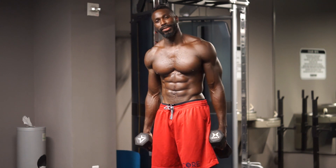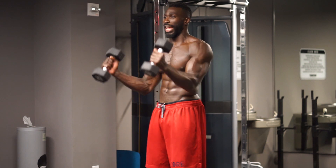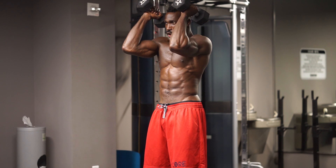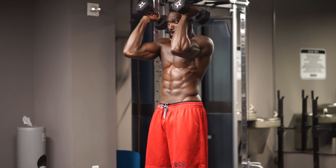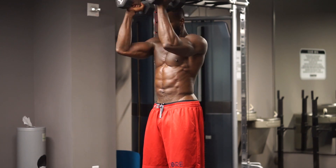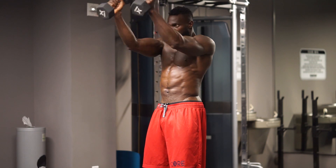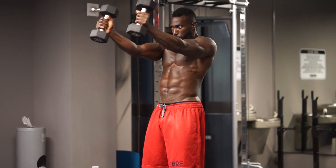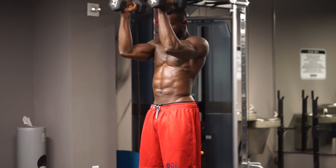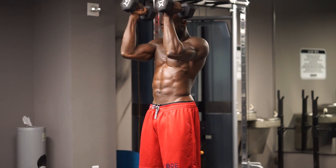Moving on to exercise number six — dumbbell iso raise. We're going to start off with the arms in that nice L position. Moderate to heavy weight on that dumbbell. You're just going to straighten out — never dropping the arms. Straighten it out, back in. That's one. Two. Three. Four. Five. Six. Checkpoint — are your elbows in? Are you straightening your arm? Are you pulling back in?